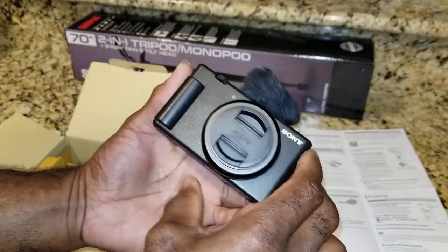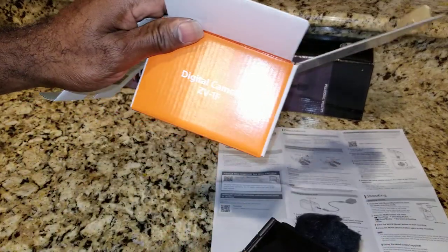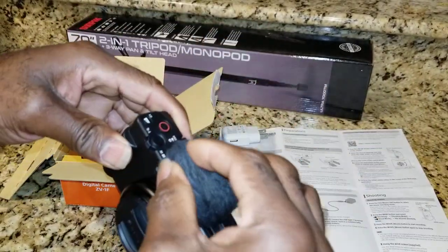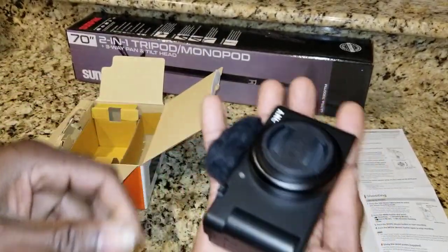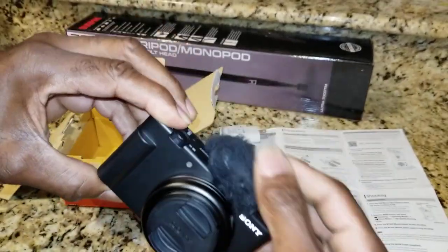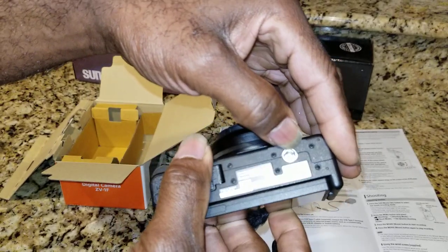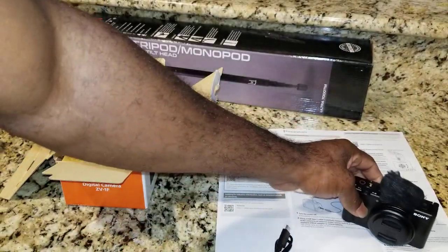So there you have it - this is the Sony ZV-1F. You can get this on Amazon, Best Buy, or wherever they sell electronics. Nice weight, palm size, it fits in the palm of your hand, and you can easily slide this in your pocket and you're good to go. Up top you have the little fuzzy wind protector, and on the bottom is where you mount it to a tripod.